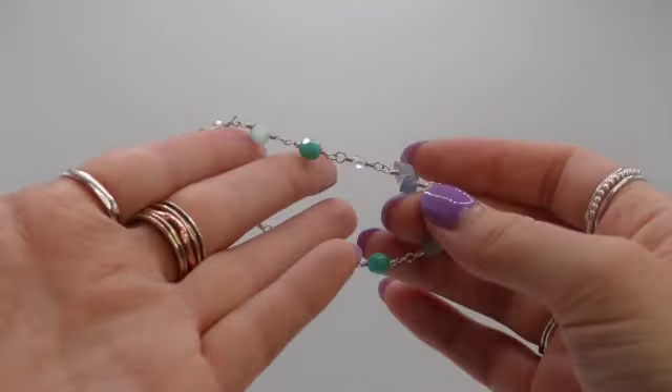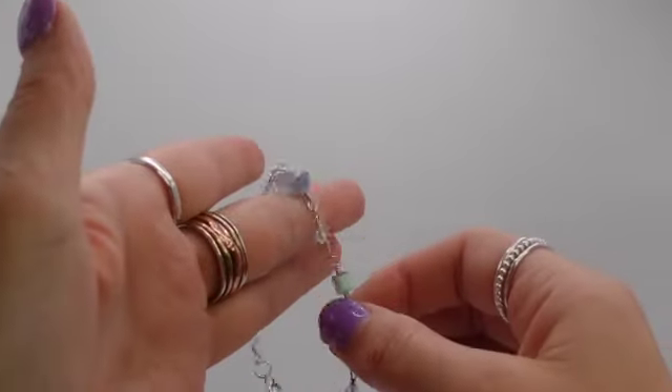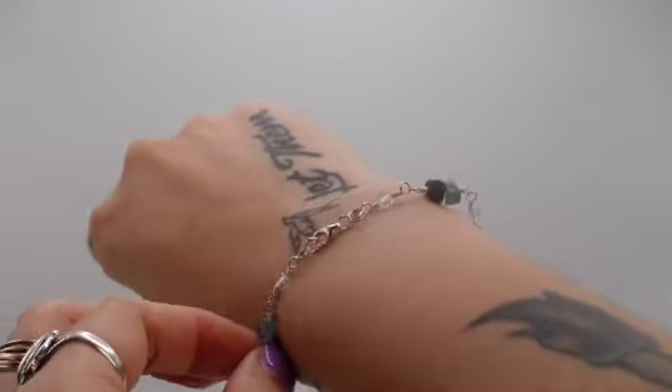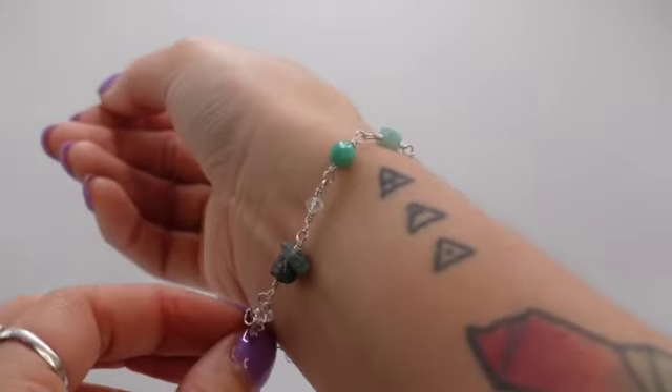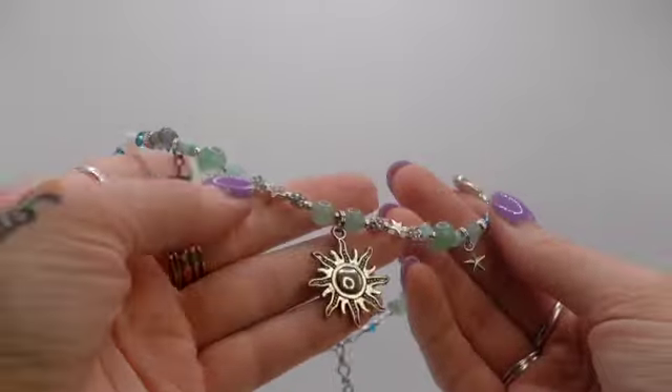Next up we have this sterling silver bracelet. This bracelet actually matches a choker necklace that I featured in a different haul — I'll put the link in the description below. Each bead was individually wrapped onto this one; I used blue tiger eye, glass beads, and fluorite.